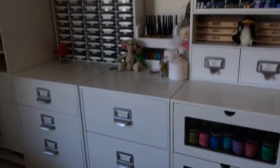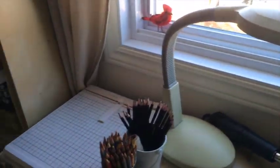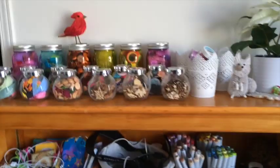Some ribbons, some twine, and some crinkle ribbon. So there you have it! Thank you so much, I hope you enjoyed the tour of my crafty space. If you have any questions let me know — I'll be really happy to answer them. Thanks for watching, have a great day!